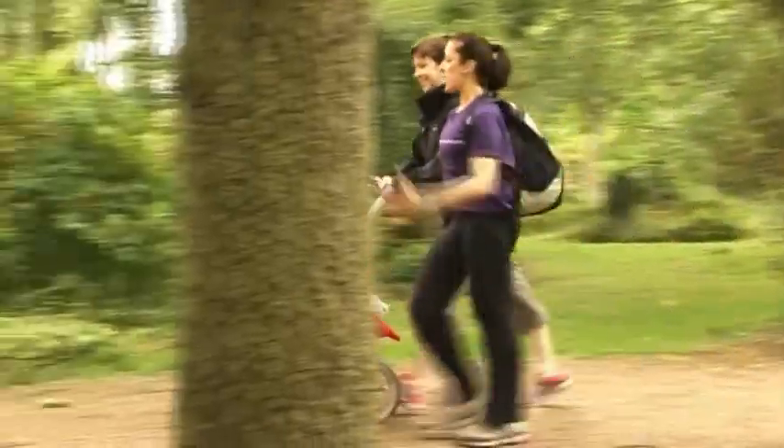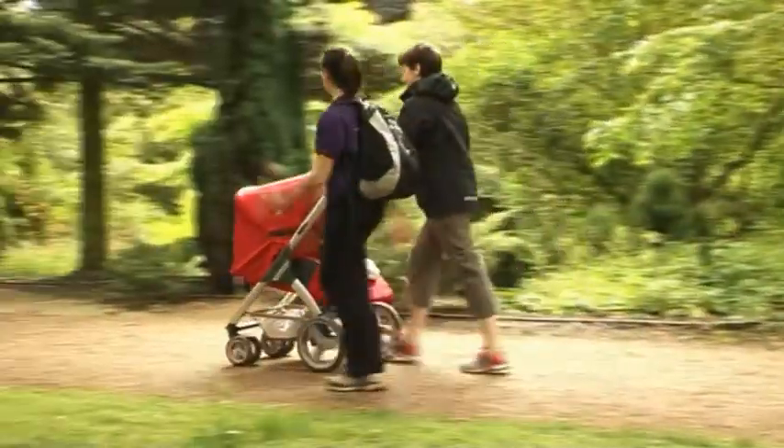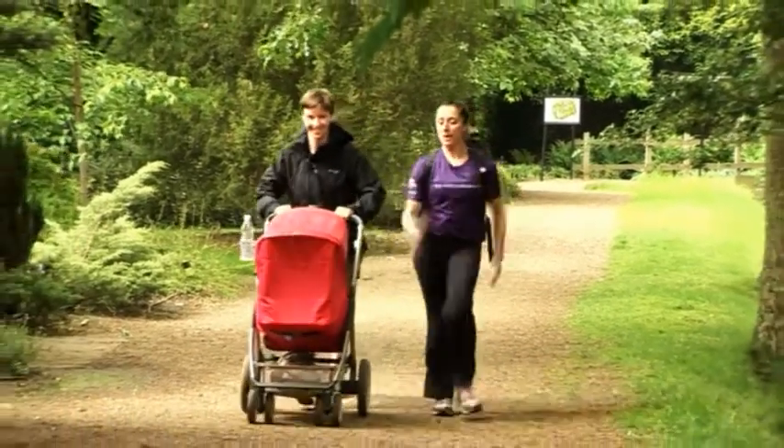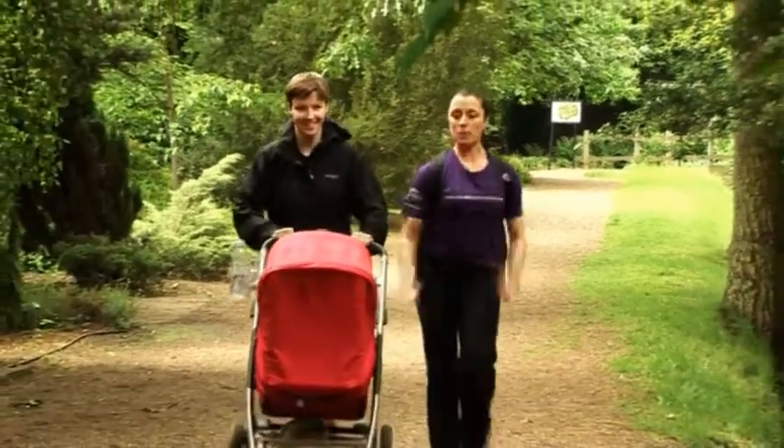Quick, quick, quick. Slow your pace back down to cardio and maybe use your strollometer to time the intervals. Let's go — urgent pace, cardio push.